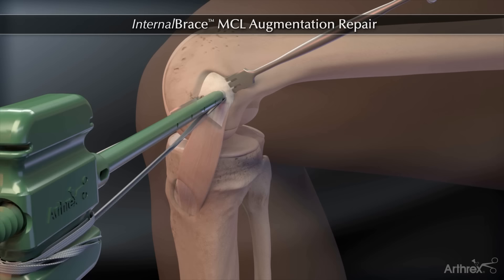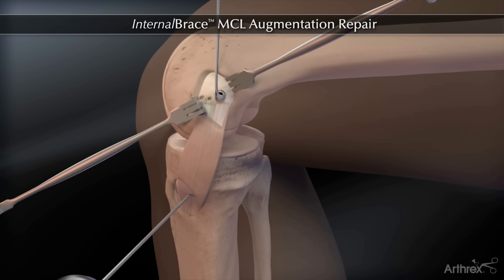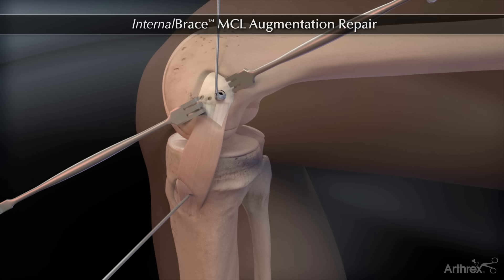Prepare the tibial attachment of the internal brace augmentation device by drilling a 2.4 mm guide pin a few mm proximal to the pes anserinus and a few mm anterior to the posteromedial crest of the tibia. Pass the fiber tape from the femoral fixation distally.